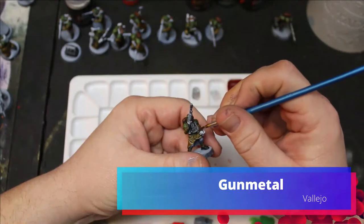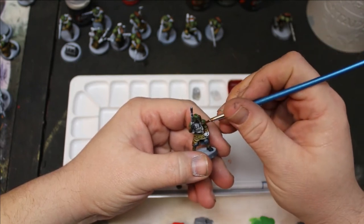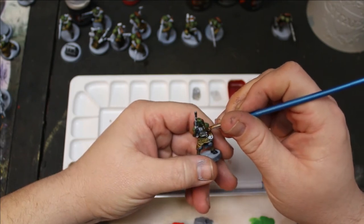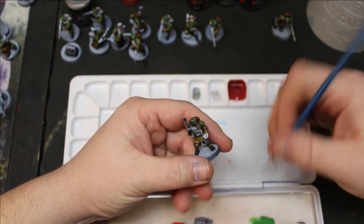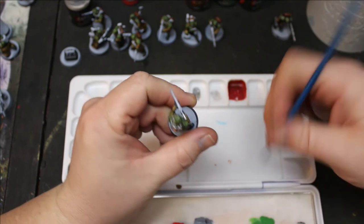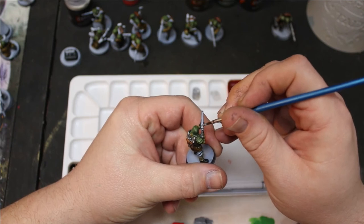For any of the parts that I wanted metal, I went through and used Vallejo Gun Metal.